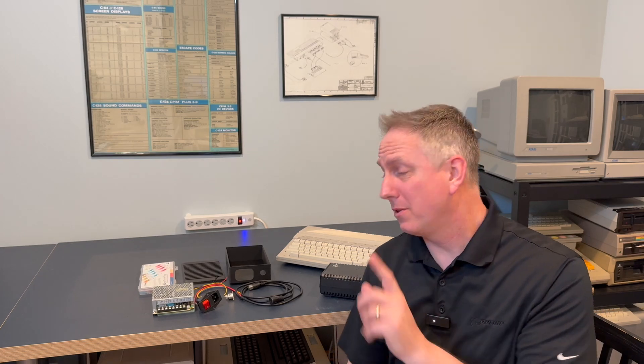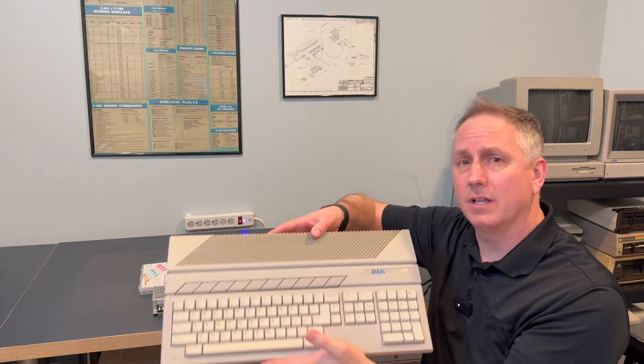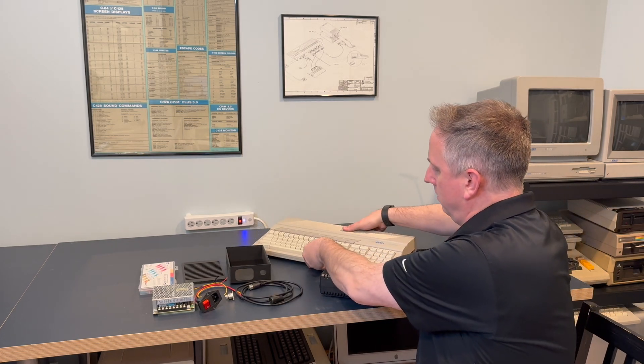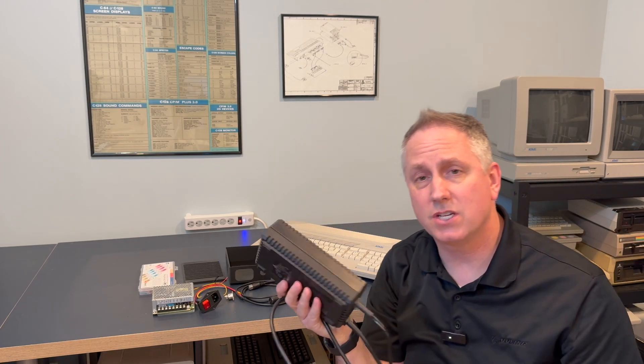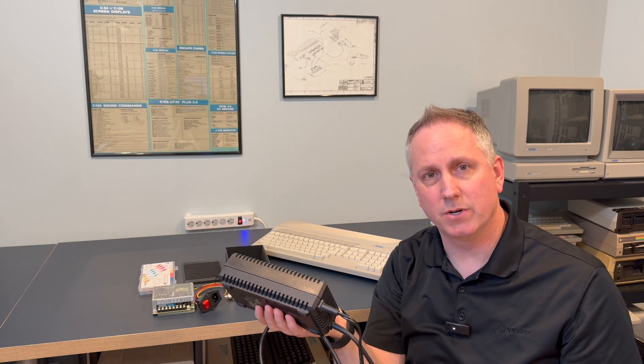All right, so the 520ST — and I think the 260ST as well that you might find in Europe, I don't think we have any of those in the US — but the original short case Atari ST like this guy doesn't have an internal power supply. It has a nice little port here on the back for power where you plug in one of these. I have this external power supply, I've recapped it, it's in fine shape, but one of the things I don't like about it is cord storage is a little more difficult with this guy.